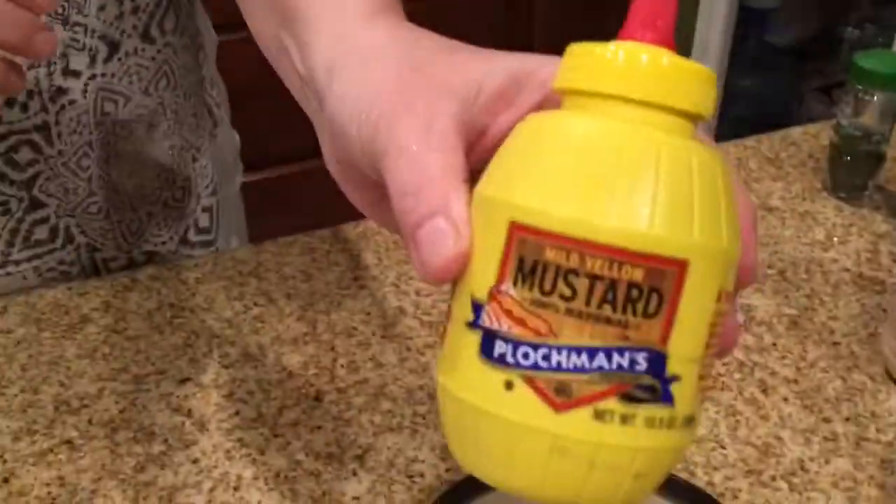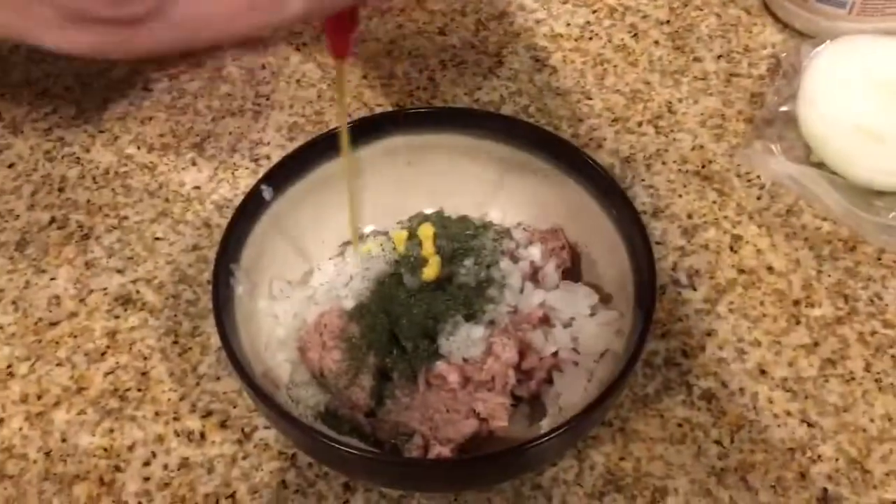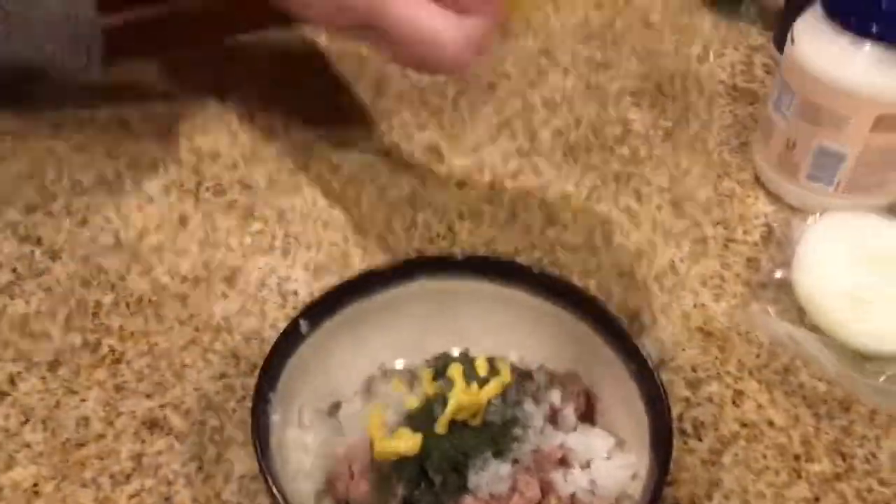It doesn't have to be exactly a teaspoon. Then get some mustard — doesn't have to be too much, otherwise it won't turn out that good. Then get some mayonnaise, vegan or non-vegan doesn't matter. We're using vegan because my mom's one of those people who are afraid of meat.